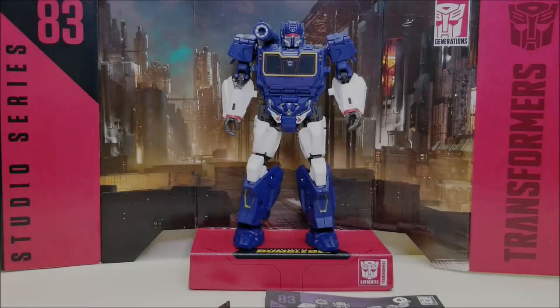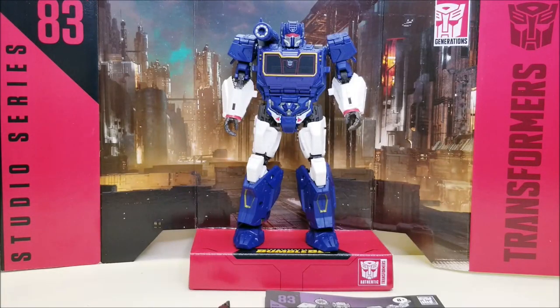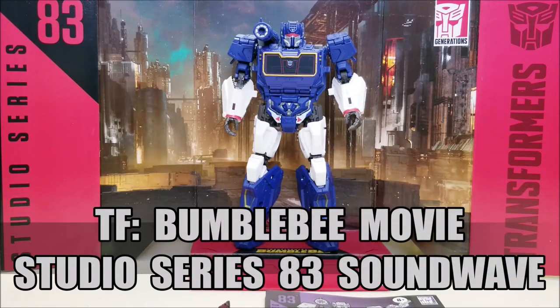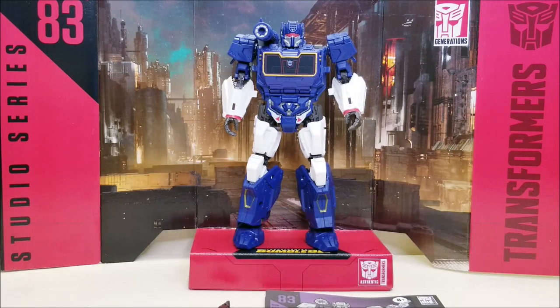Hello and welcome! I'm Bert the Stormtrooper and today we're going to be taking a look at the Transformers Studio Series Bumblebee Movie Soundwave, and I love this toy. I have to give a big thank you to my good friend and fellow con bro, Patriot Prime, who sent me this figure as a Christmas present. Jason, thank you so very much.